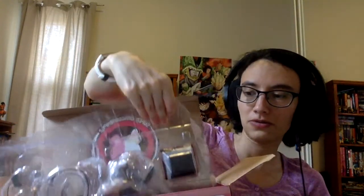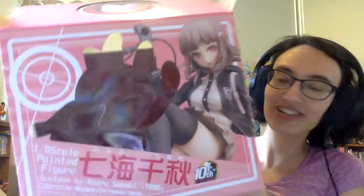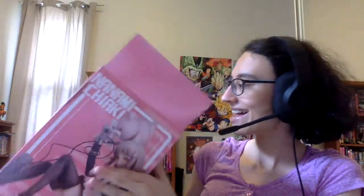Oh geez. Oh, this is sick. Wow. Oh my God, this is insane. Inside, it comes with an instruction manual on how to set it up. But inside the box, where Chiaki was, there's a Hope's Peak Academy logo — you couldn't see that because it was covered up. There's just so much detail in this. This is practically like a little diorama. There's so much here.